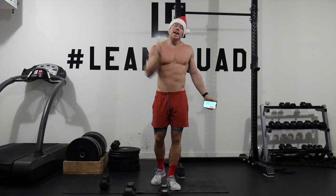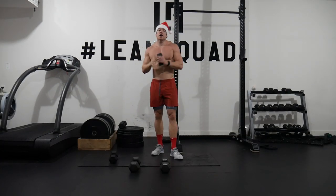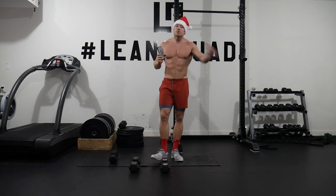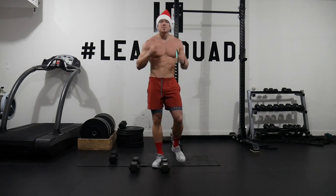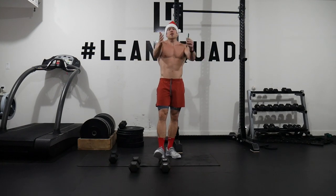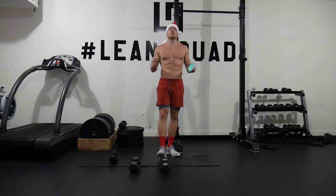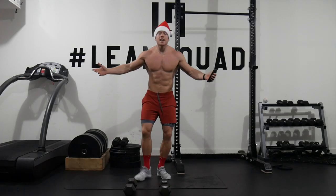If you haven't already subscribed to the channel, give me a subscribe and a like and I will be very thankful. Last but not least, if you haven't already checked out the six-week lean challenge or the 90-day lean plan, click the link below because 2020 is right around the corner. If you feel like you need a plan tailored to you, filled with yummy recipes and workouts you can do at home or the gym, then the leanness is for you. Sign up today, have it ready for the new year, and get ready to smash 2020 like never before.